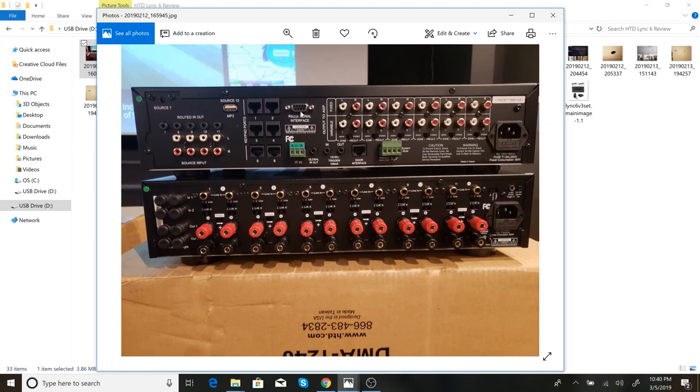Here's the RS-232 port, which is for the gateway that allows you to control the system through the app. It's a simple serial cable that goes from here into the gateway, and the gateway plugs into your home network. There's also an IR input — if you had another infrared input you wanted to blast out through all the other IR ports, you'd plug that in here. And there are 12-volt triggers: a cable runs from the output on the controller to the input on the amplifier, which allows the amplifier to only be on when a keypad is on, so the amp shuts off if nothing's turned on — which saves power.